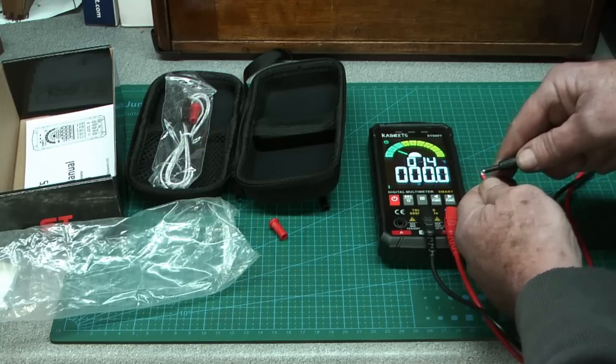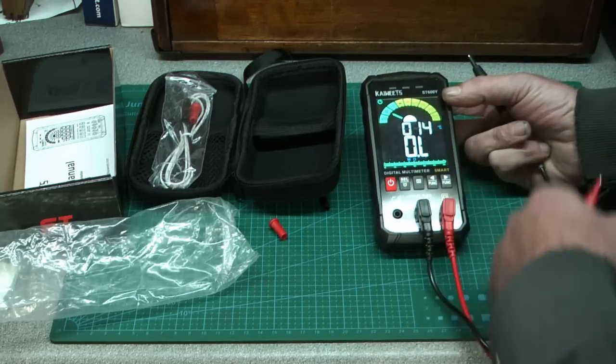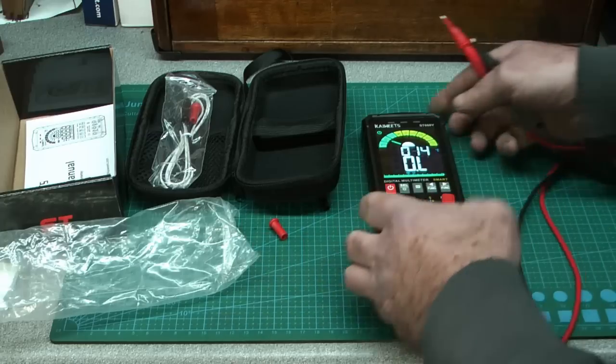There's also a temperature reading on here that I hadn't noticed — it's 14 degrees Celsius here in the shed at the moment. That's cool — both literally and as a feature.